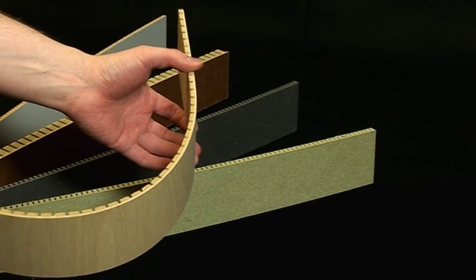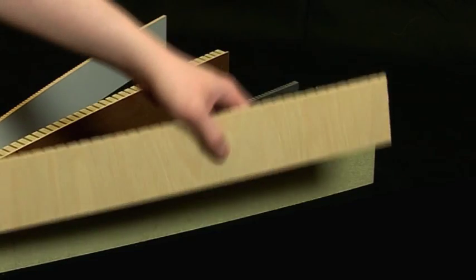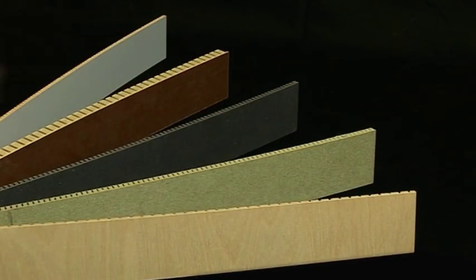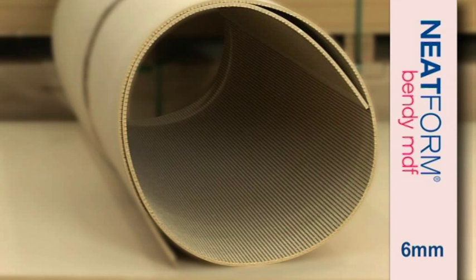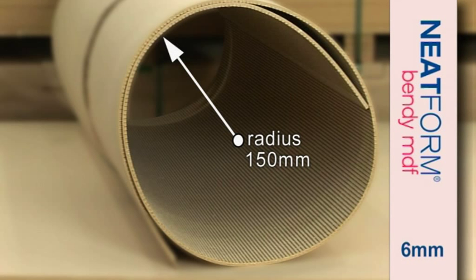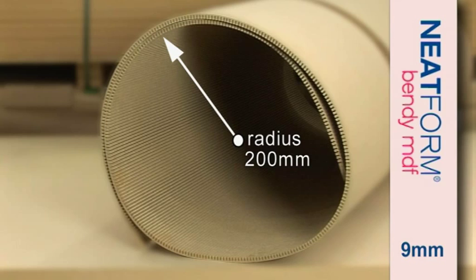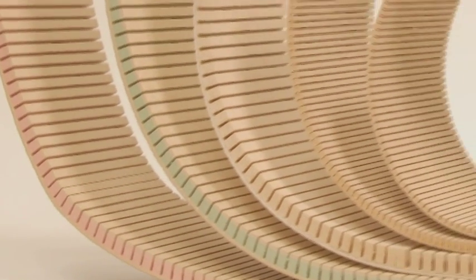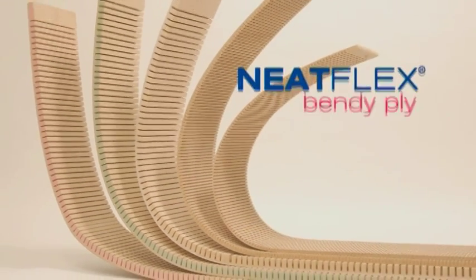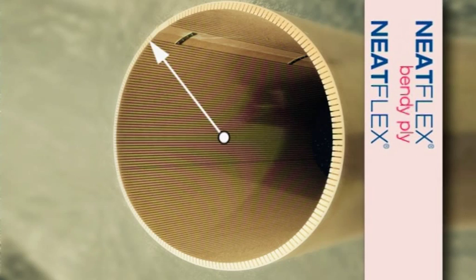The typical bending radius depends on the thickness of the MDF and will be affected by any pre-veneering or laminating. With 6mm Neatform the typical radius is 150mm. With 9mm Neatform the typical radius is 200mm. For heavy duty applications that require thicker MDF, NeatFlex and NeatFlex bendy ply are recommended and the typical bending radius will be 300mm.